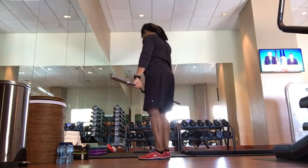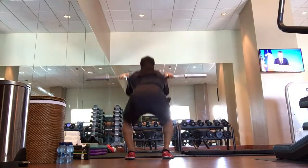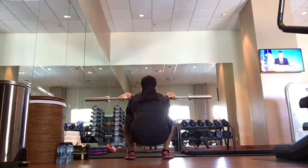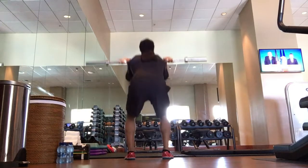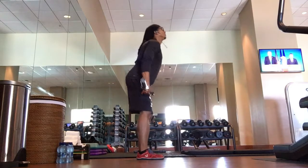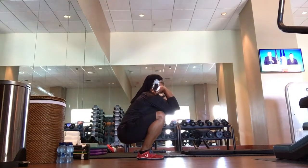You may see this pattern — the beeps designate the end of the hold and the end of the rest. Elbows up, nice and deep, push those knees out. 3, 2, 1, and up — out of that, good.